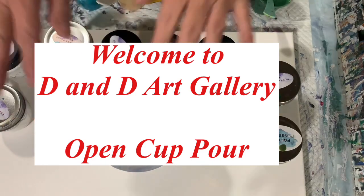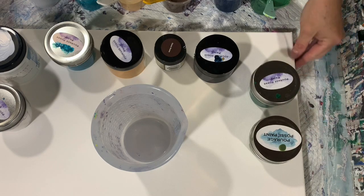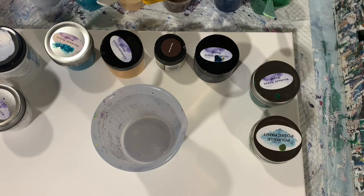Hi everybody, it's Deb from D&D Art Gallery. Today I have a 16 by 20 inch canvas and I'm just going to do an open cup pour on it.